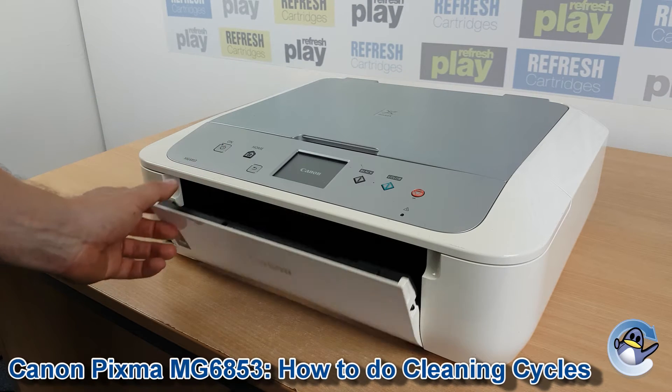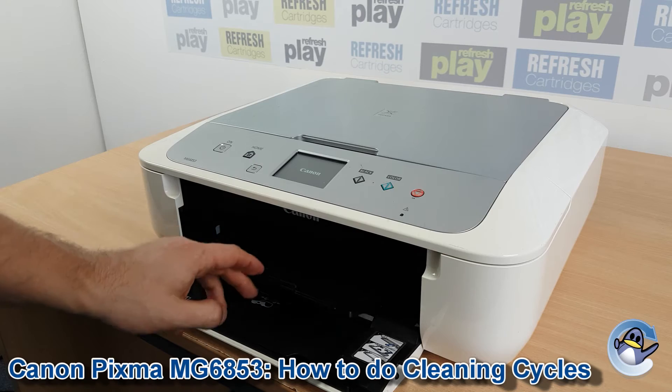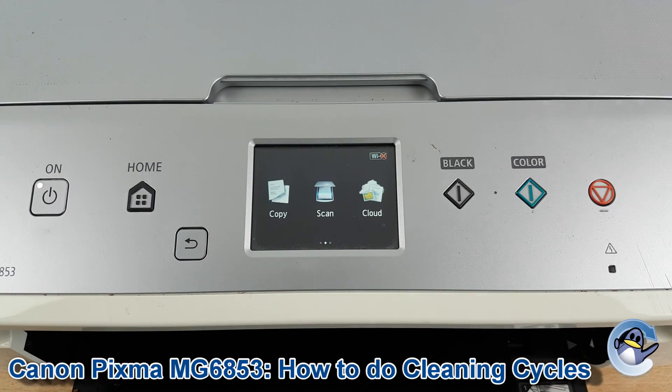Hi, today I'm going to show you how to do cleaning cycles for a Canon PIXMA MG6853. Now this is nice and simple, it can be done from the printer itself, so nothing but the control panel you can see here.